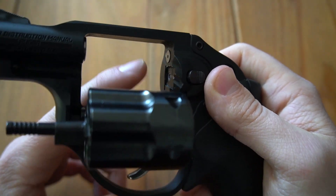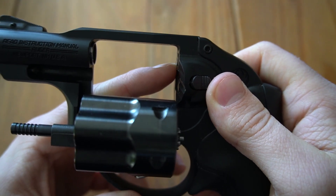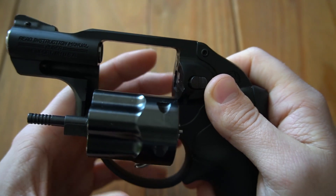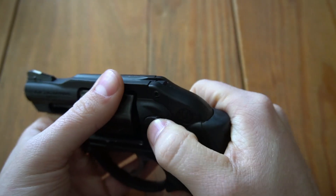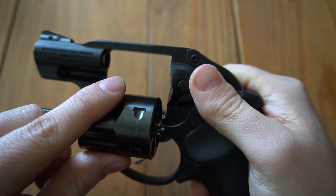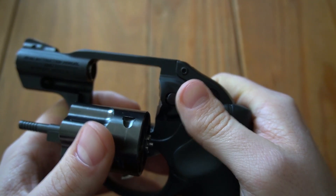I noticed the firing pin bushing, which is this little piece here, was protruding out of the breech face ever so slightly. I don't know if you can really make that out on camera, but it's enough that when the trigger is pulled and the action is cycled, the ends will drag up against it. The cylinder was still turning, but it was a noticeable drag.